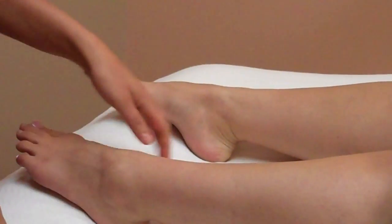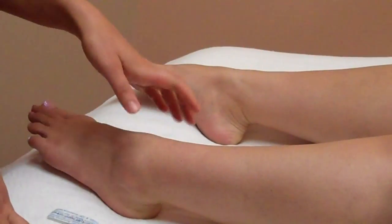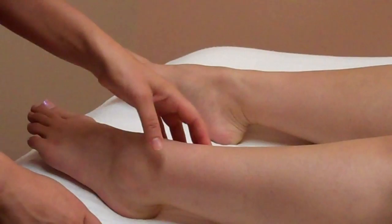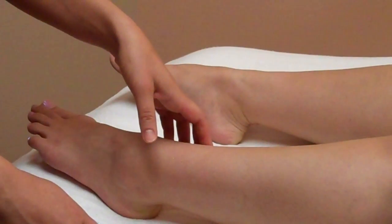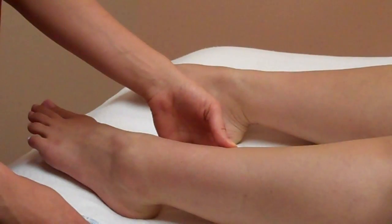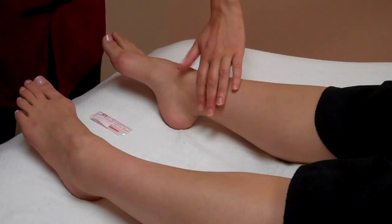As part of Jessica's treatment, because her liver is the primary issue, we're going to do two points. We're going to do spleen six, which crosses the spleen, kidney, and liver channels — that's going to help to tonify her and give her some calmness. And then we're going to do liver five, which is really going to help clear some of that heat out.